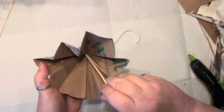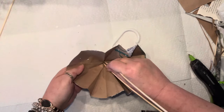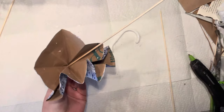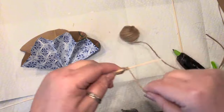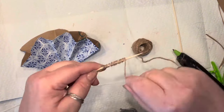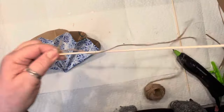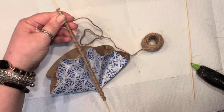Then I got myself a skewer and poked the little center right through it, because we do want our umbrella to have some decorative details. And then I took the rest of it and wrapped it with twine all around.